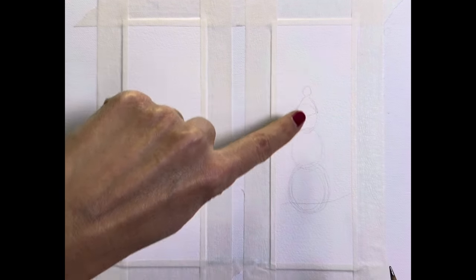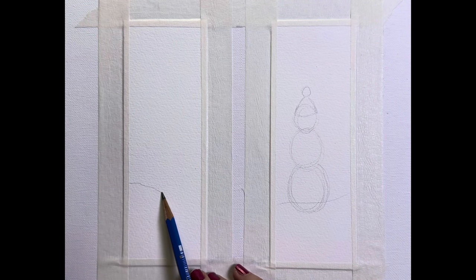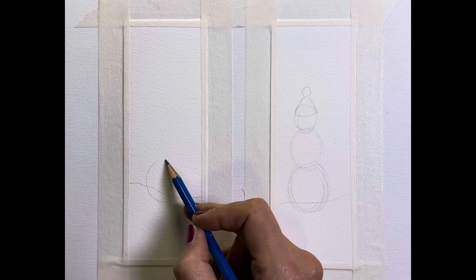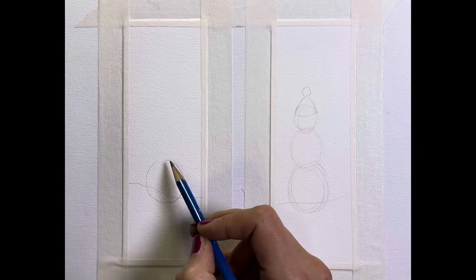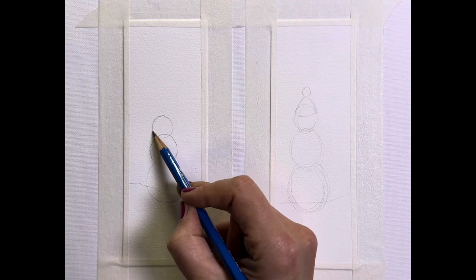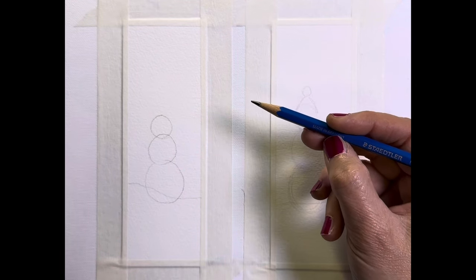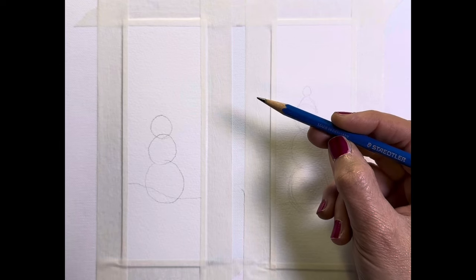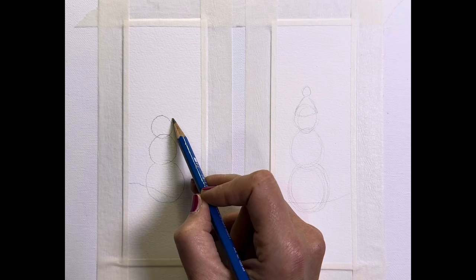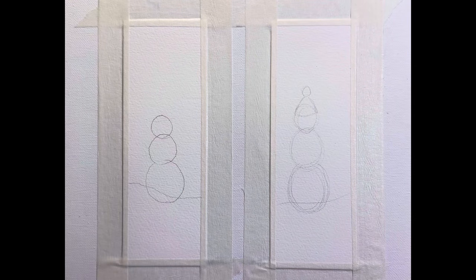I have sketched out one here and I'm just going to quickly sketch out another — just create my snow, add my base circle, the tummy circle, and a head circle. I'm just using a Staedtler; this looks like it's a 4B. Usually I go for a B or an HB, but I just grabbed this one. For this snowman I'll end up having a top hat, so I won't add a toque.